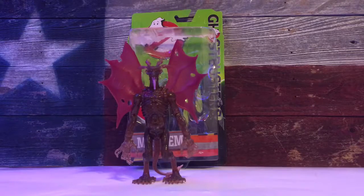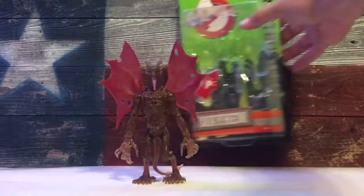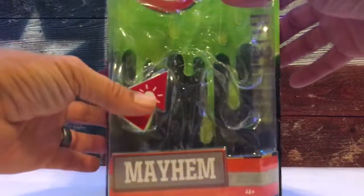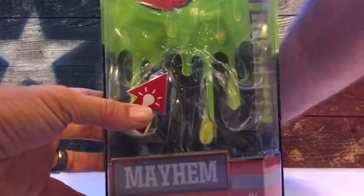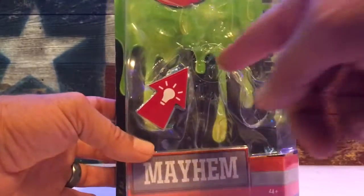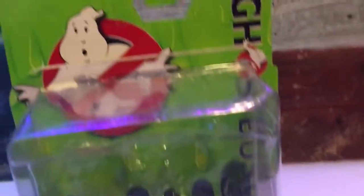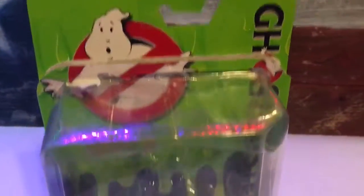Hello, this is Texas Toy Review and today we have Mayhem from the Ghostbusters line. These are new figures out from the new movie, made by Mattel. Look at the packaging — he comes in the card back with a plastic bubble protector. You can put your finger in there to test him out before you buy him.